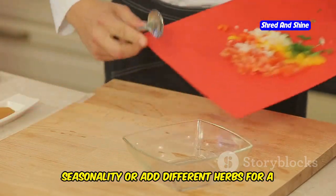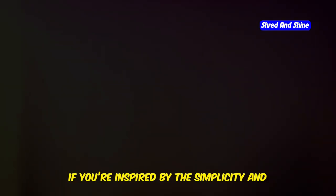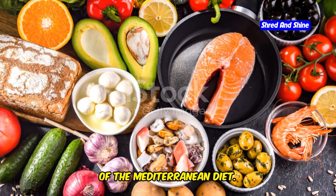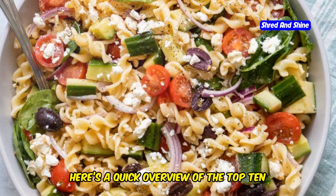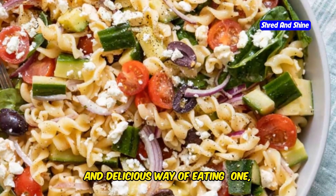Feel free to swap out vegetables based on seasonality or add different herbs for a new twist. If you're inspired by the simplicity and health benefits of the Mediterranean pasta salad, you might be curious about other staples of the Mediterranean diet. Here's a quick overview of the top 10 foods that are central to this nutritious and delicious way of eating.